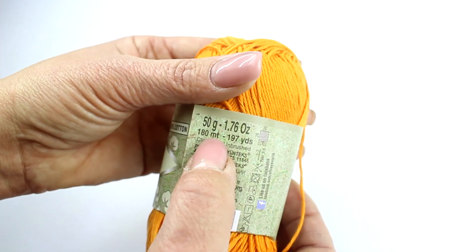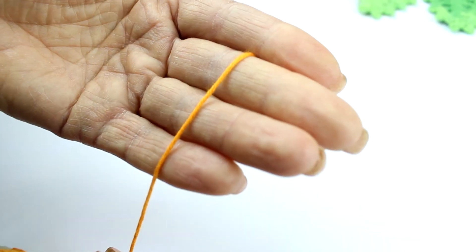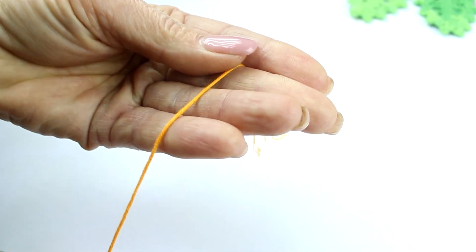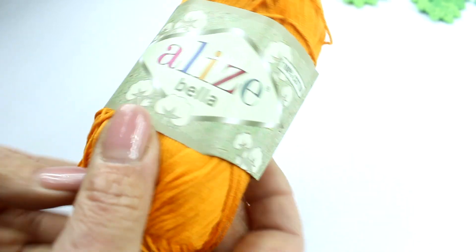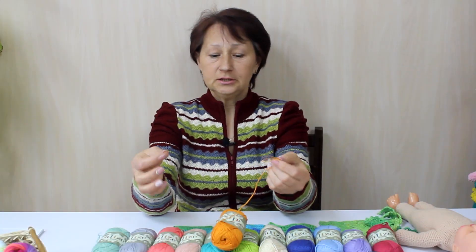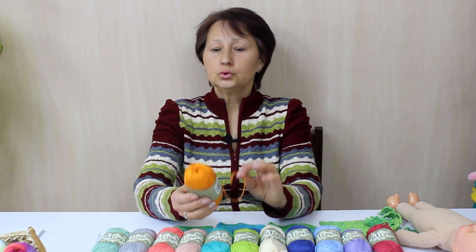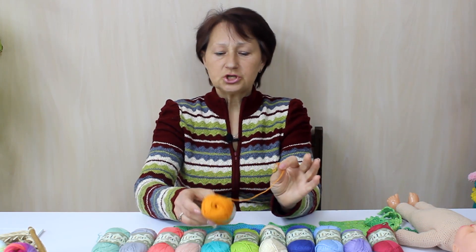Смотрите до конца. Моточки 50 грамм, 180 метров. Нитка у этой пряжи состоит из 7 тоненьких ниточек, которые скручены между собой. Скручена она нормально — не сильно туго и не слабо. Качество нитки отличное: по всему моточку идёт равномерно, нет ни утолщения, ни утоньшения.